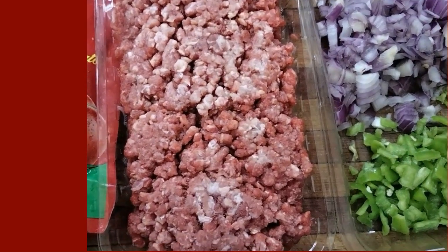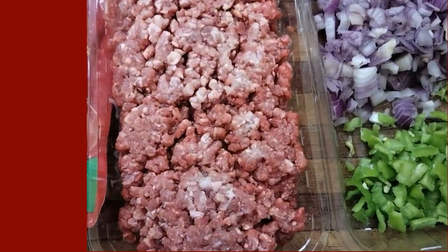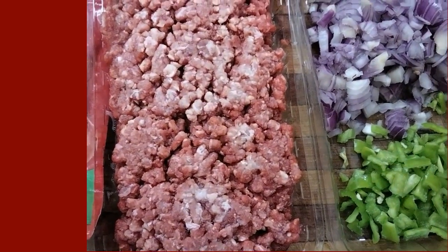Hello everybody, welcome to our channel LearnCooking. I'm going today to prepare pasta with minced beef.